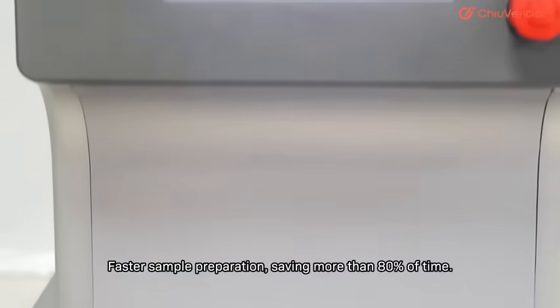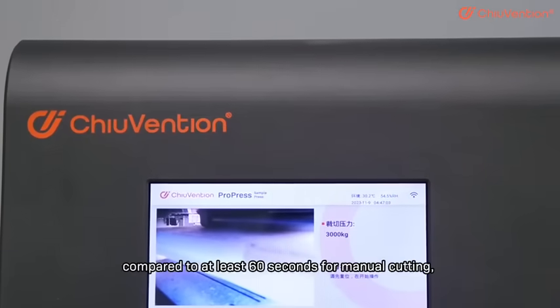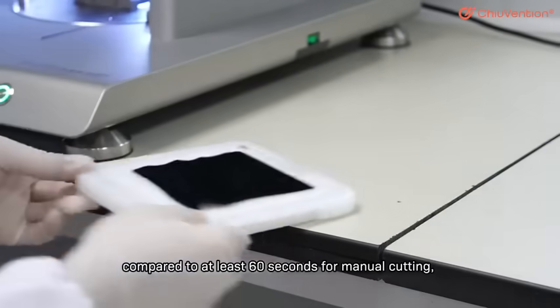Faster sample preparation, saving more than 80% of time — the ProPress presses samples in several seconds per operation, compared to at least 60 seconds for manual cutting.